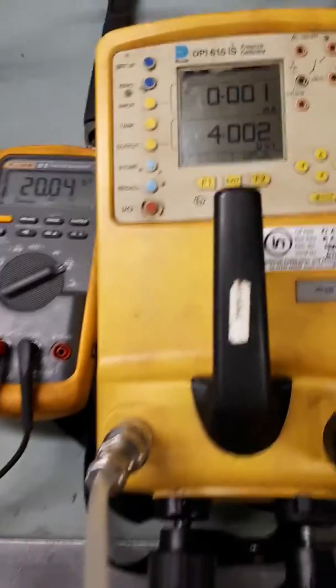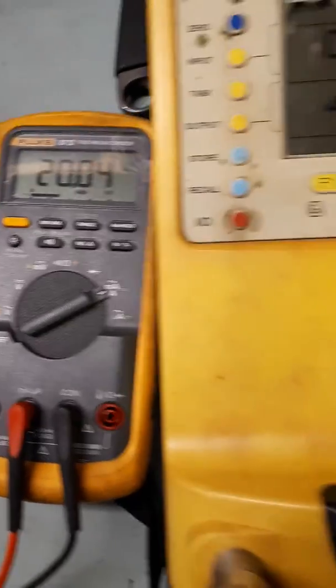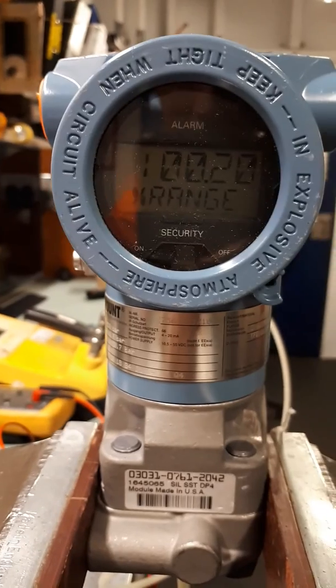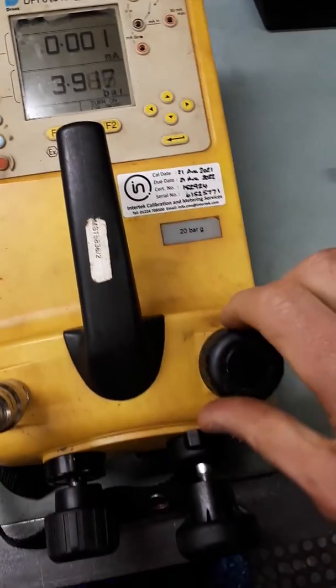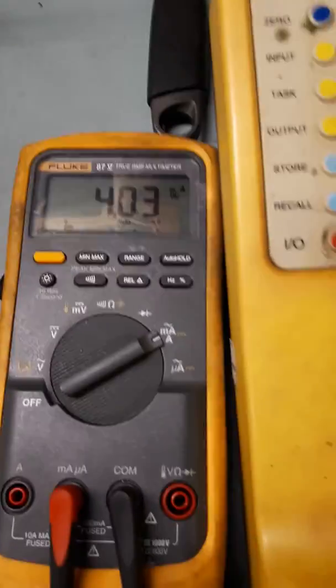At 3.9 bar, use the fine adjustment to get to 4 bar, and we can see the multimeter is already at 20 milliamps. Verify with the screen — the transmitter is now at 4 bar and 100% of the range. Normally in industrial calibrations we would check this transmitter at 5 points over the range: 0%, 25%, 50%, 75%, and 100%. But this is just a quick demonstration check — this transmitter is calibrated and this is how to do it.